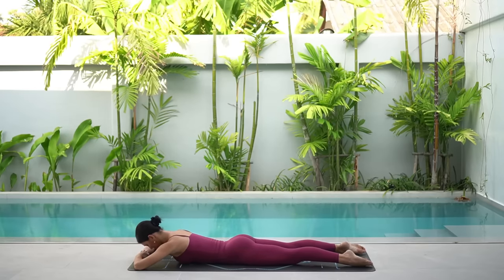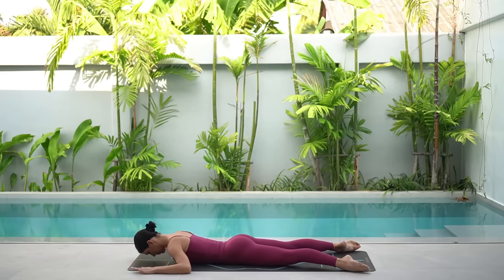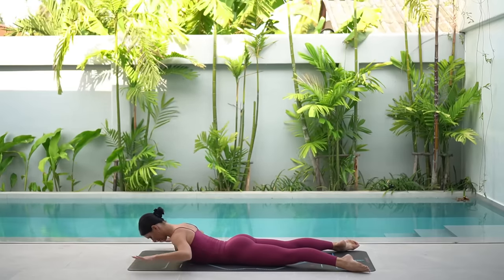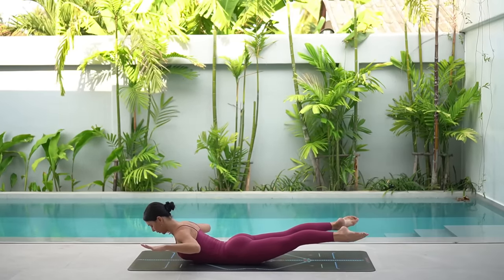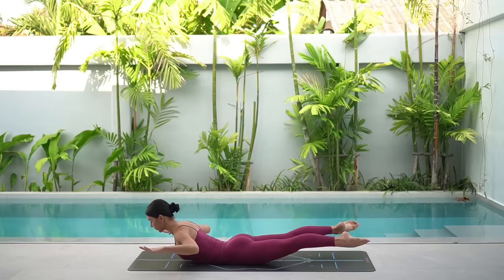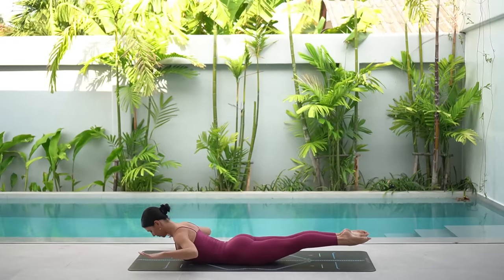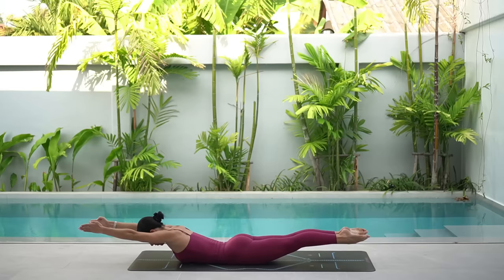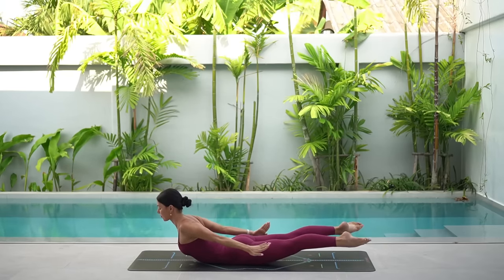Let's return our arms out to that 90 degree angle. Make sure that your legs are mat distance apart. Draw your navel in and lift your chest and your arms off the floor again. Then squeeze your glutes, lift your legs. Start beating your heels together. Now keep going with the legs. On your exhale, reach your arms forward. Then inhale, flip your palms out, reach your arms back and lift your chest a little bit more.